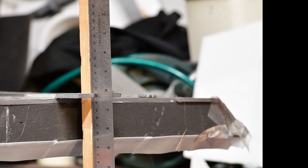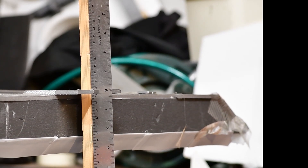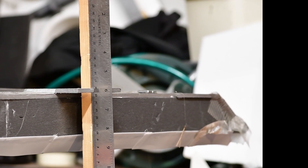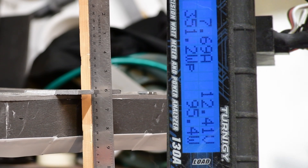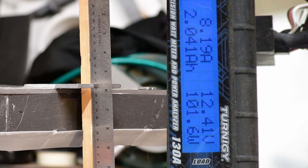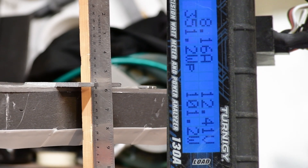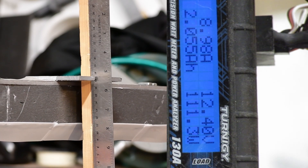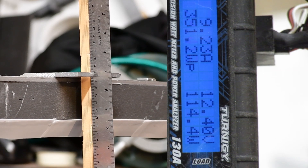I next moved to a semi-automated process where I pointed a camera at the lift indicator — fancy way of saying ruler — and had another camera pointing at the power meter, and synchronised them up so that I could read off the power on the computer and then put it in a spreadsheet. It's definitely better, but still annoyingly tedious and not really good enough for lots of experiments.